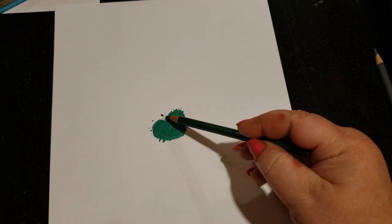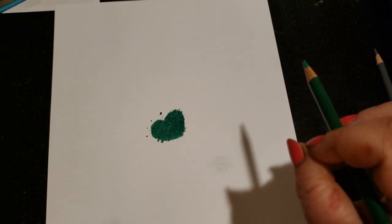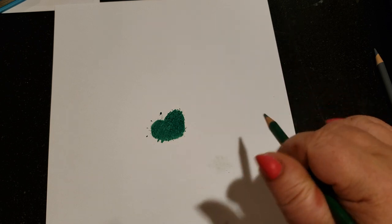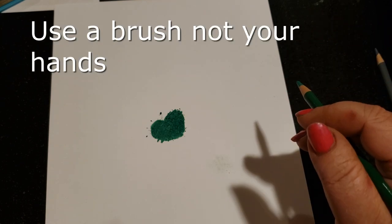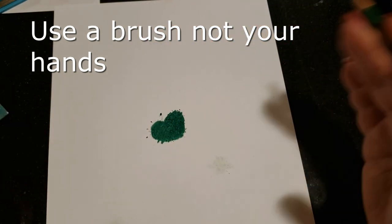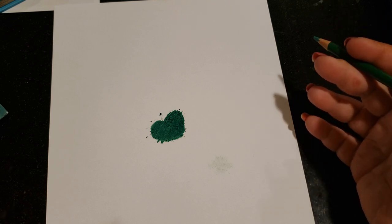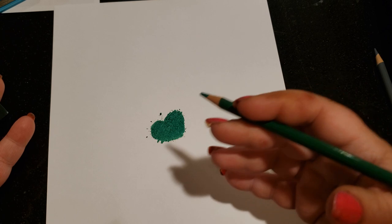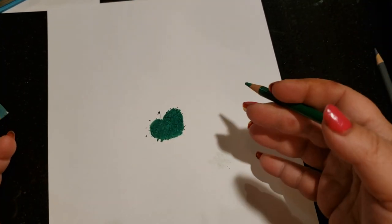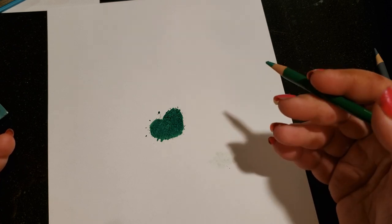Nobody likes the crumbly bits — those little pieces that come off your pencil at random times. They're responsible for more dirt issues on your page than probably anything else. The first thing you're going to do is not brush them. Every artist will tell you that, but we all do it anyway. I need to be responsible and tell you to use a brush — there are brushes specifically used by artists that will get rid of the crumbly bits without doing damage to your page. When you brush with your hand you're adding oils and risking drawing on your paper.